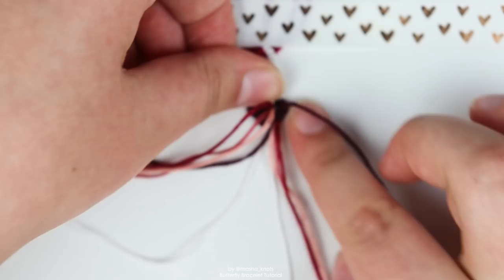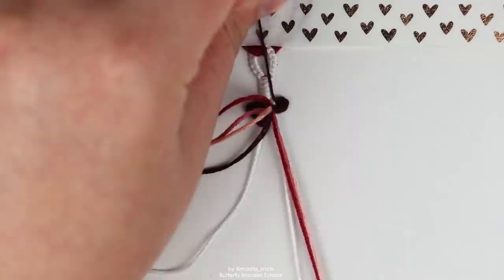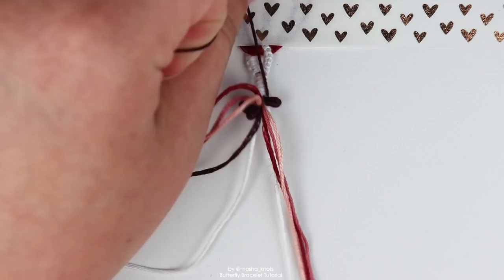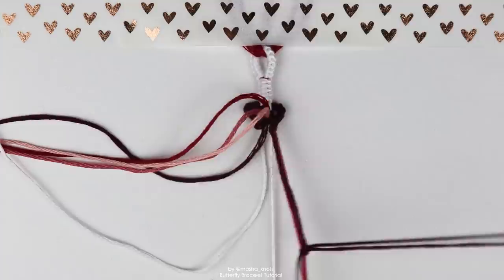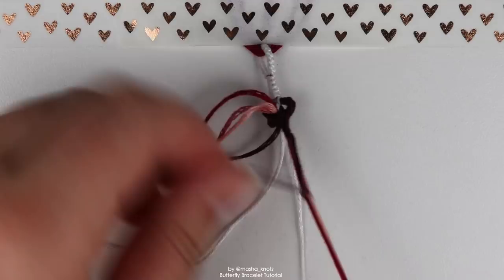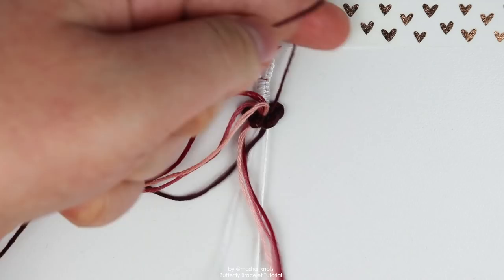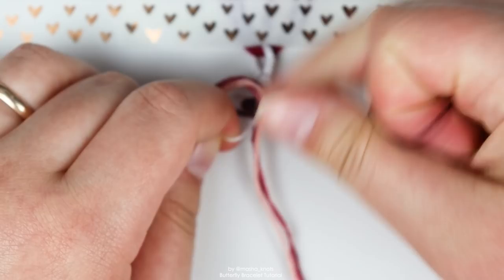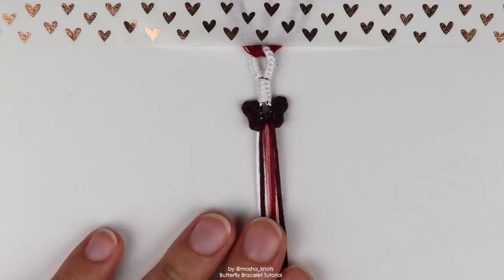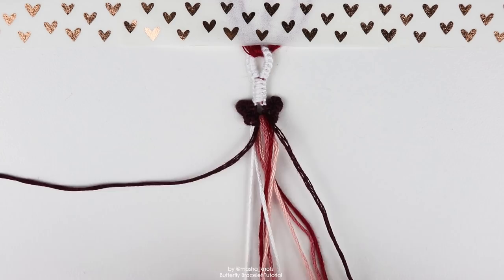Take the white string and do a backward-forward knot with this string onto the white string, same as we did on the other side but backward-forward this time. Pull hard with the first half knot to get it as close to the top as possible. After that, do six forward-backward knots onto the bundle again. Back at it with the wing — let's try and fold it, fiddle around with it a little bit, and once again do a backward-forward knot onto the white, trying to get it as high up as we can. Pull all the strings down and have a look. Butterfly shape achieved! If you want to adjust — which you probably will — keep your white strings tight and push with your nail up, down, left, right, whatever, and adjust the shape that you're making. Once you're happy with the shape, pull the white strings off to the sides and continue making your square knots.